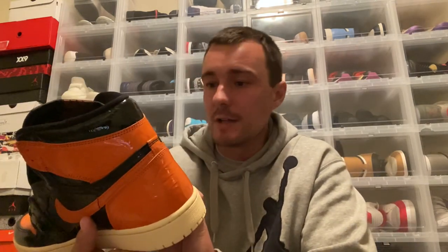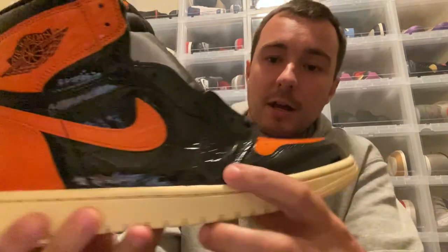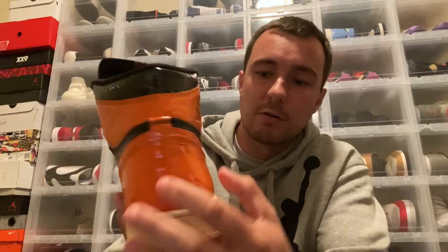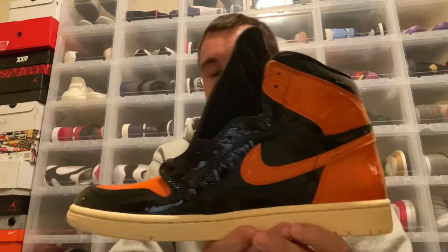I didn't really want them at first when I saw the initial images, and then they kind of grew on me over time. I've done that with sneakers over the years — I'll see an initial image and I'm like, I don't know about those, and then more images start popping up and people start getting them early, and I'm like, man, I do really like those. You can see on the side you've got that black patent crinkled leather moving around to your toe box area, with the orange and then the black around the toe cap area. You've got an orange swoosh, black Air Jordan Wings logo, orange crinkled patent leather around the back, and then an orange swoosh on the inside as well.